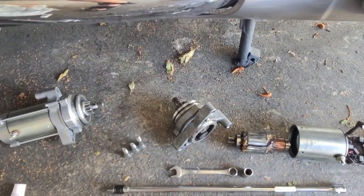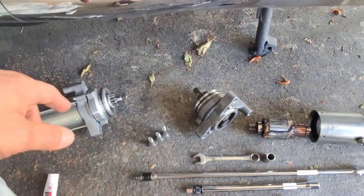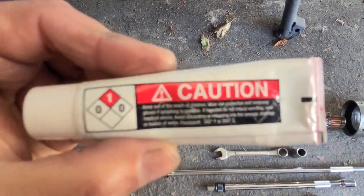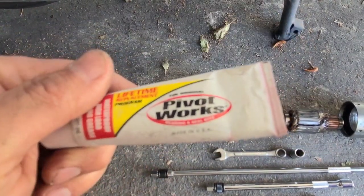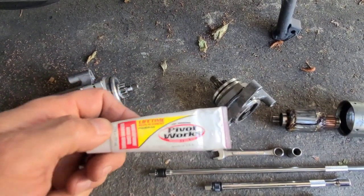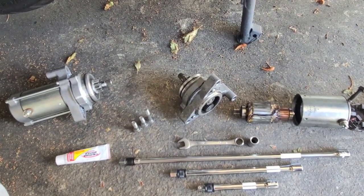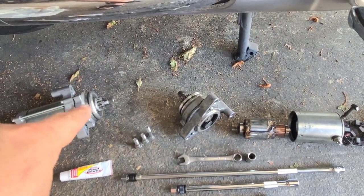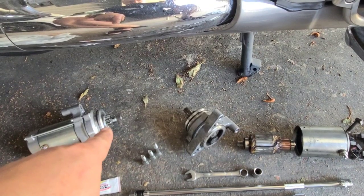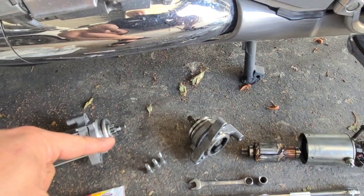So I went back to the mechanic and asked what's up with that clack. He said don't worry, it's probably the o-ring. They gave me this thing to try — I don't know what it is, it's some kind of pivot works lubricant. I never tried it but they said to put this on the o-ring. Once it's been inside the engine and aligned, I have not rotated the spline, so it should still be aligned and I should be able to put it back in.